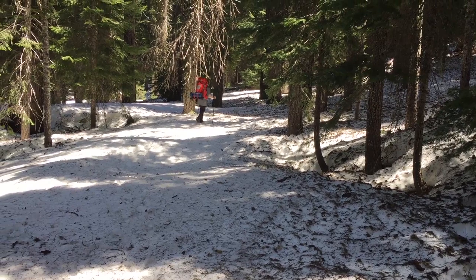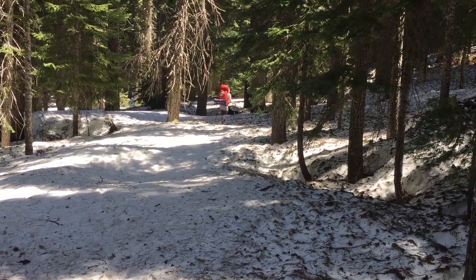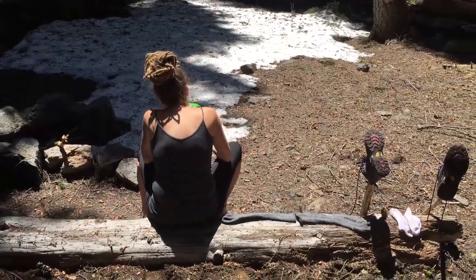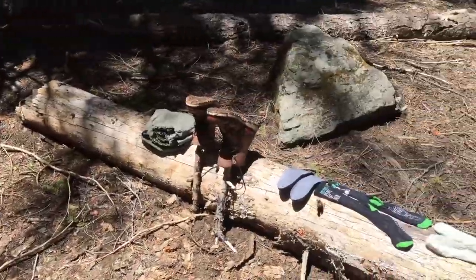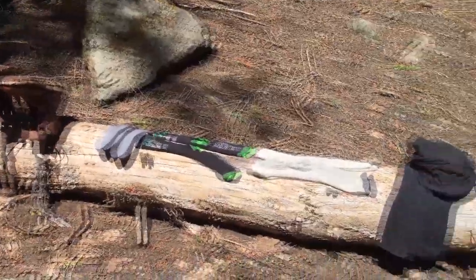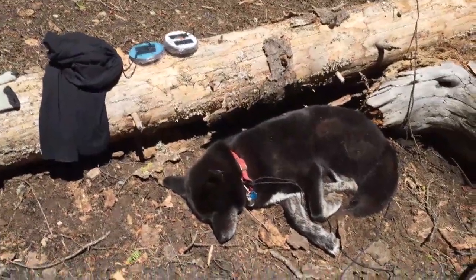We had to cross Shackleford, so we got a lot of water in our shoes. We made it back down to Log Lake — trying our shoes out after having to cross Shackleford. It was like mid-shin deep water right over the top. Walking in slushy boots. Suki's worn out.